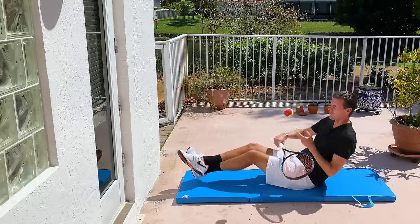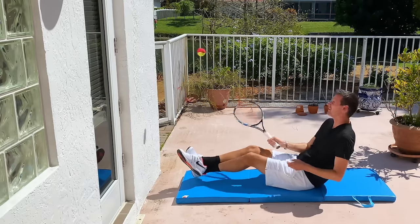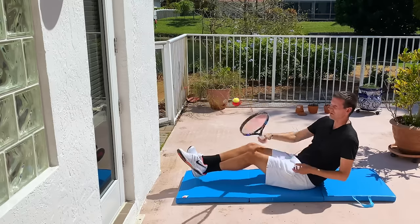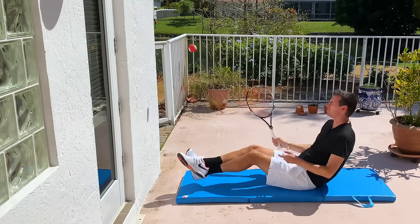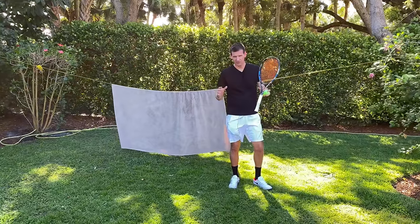How about working on your abs and volleying at the same time? Lift your feet off the ground and volley in that position for maybe a minute or so — you're not only going to feel it in your forearm, but it will work your abs as well.